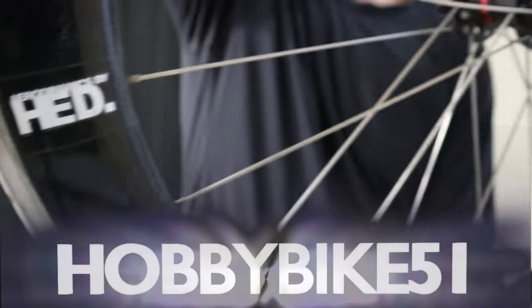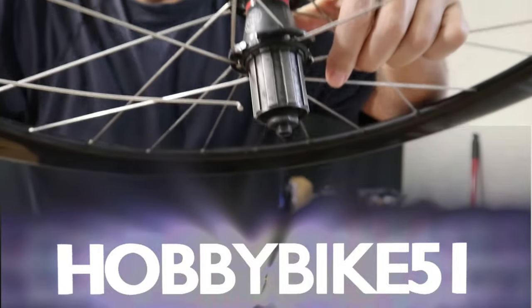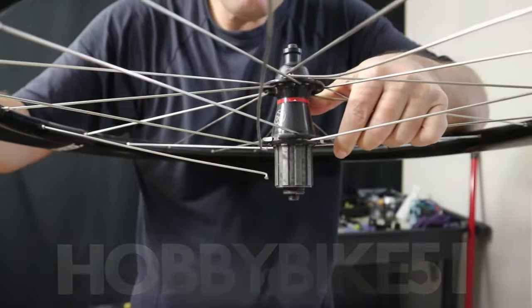Steve ripped the spokes right out of the hub of his HED wheel. No spoke holes, and I've got to fix it. Keep watching and I'll show you how to do it.